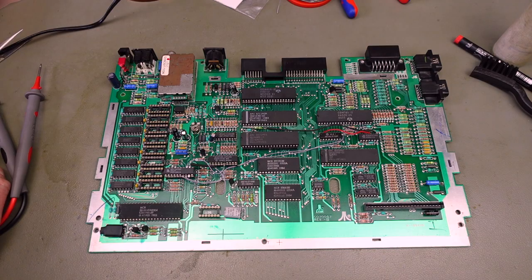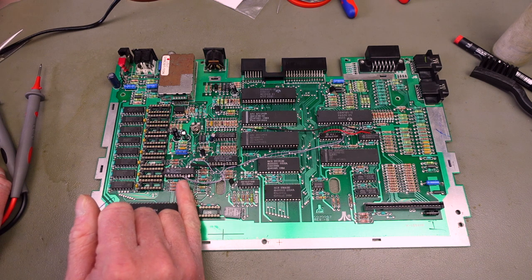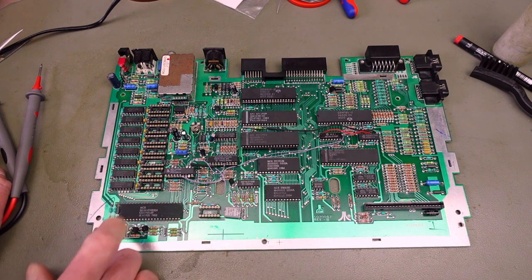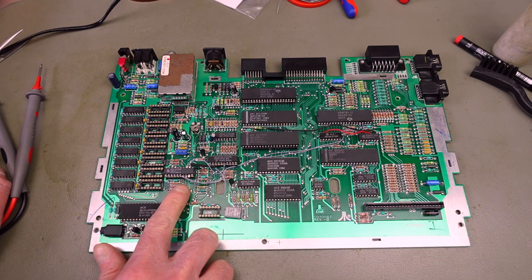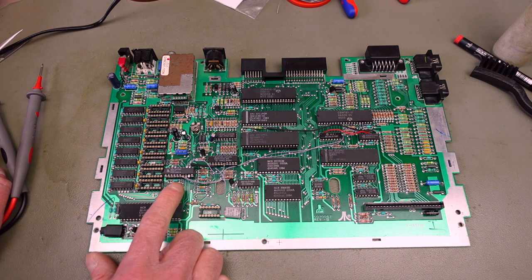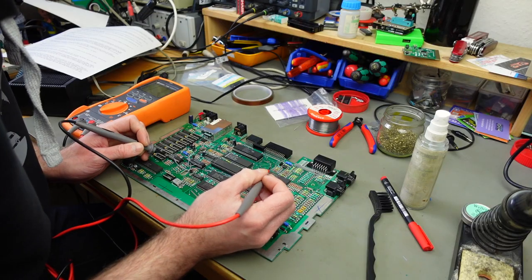That should be all the connections we have to make. We still need to populate the RAM and our 74LS95, and then we should be good to go. Pin 9 on the GAL is for switching the expansion RAM on and off — I'm going to leave that floating for now, which should enable the RAM expansion. I'll check it in this state and then probably end up soldering a switch that switches this between ground and five volts. I'm just going to double-check the connections.